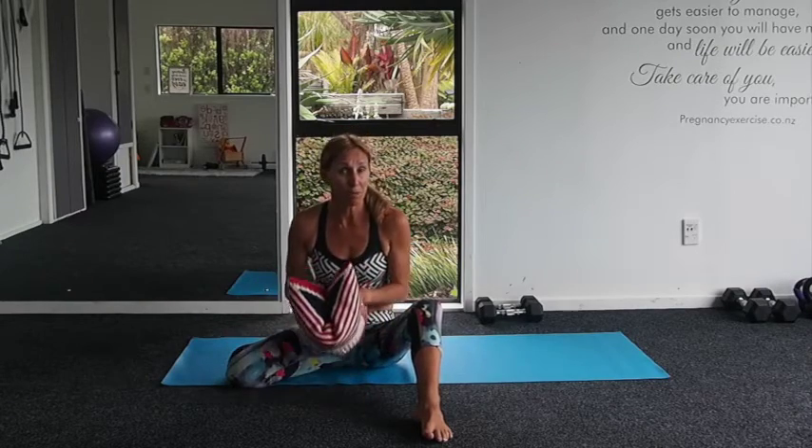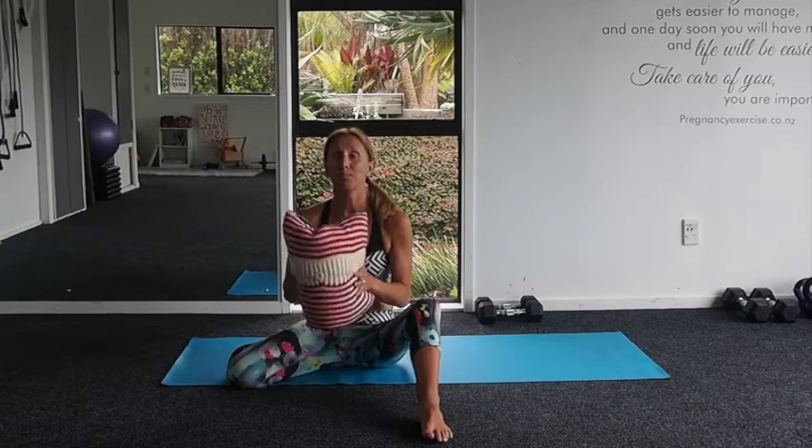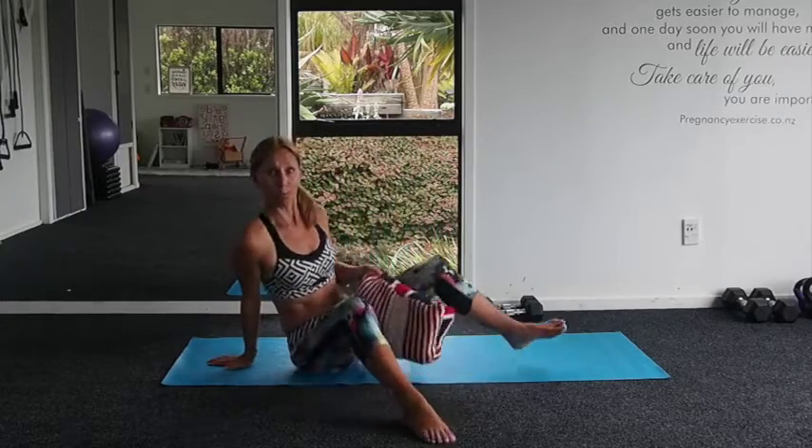Once you have mastered your basic pelvic floor activation and transverse abdominal muscles, we put them together and start to work through exercises — and those are the exercises I'm going to show you today. If you've not gone through the basics, follow our programs and I'll add a couple of videos in this blog for you. You're going to need a cushion; you can use one of those nice squeezy balls, but not many of us have physiotherapy balls at home. A cushion works perfectly and is going to help you increase the activation of your pelvic floor muscles.